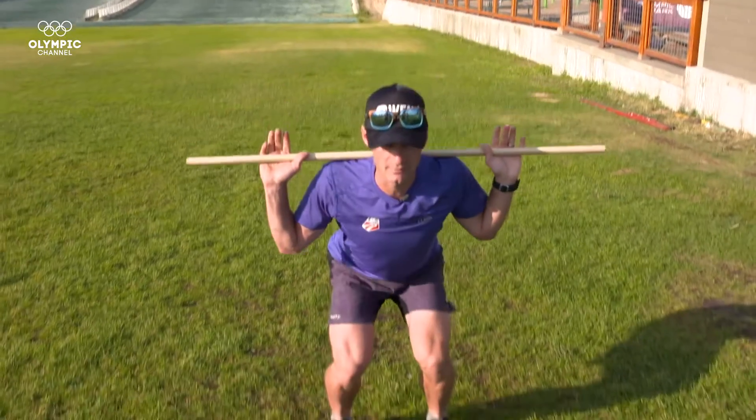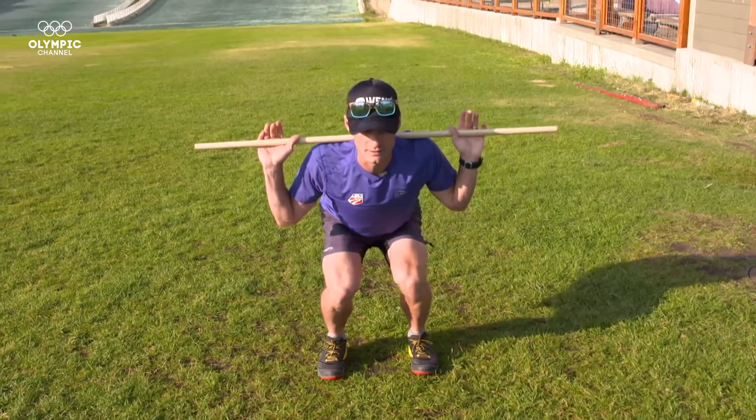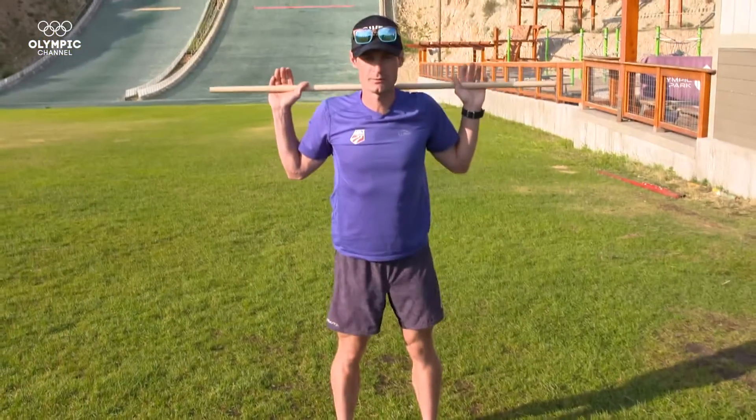Stand nice and tall making sure your back is long, and you're going to slowly come down making sure you're in a nice balanced position, weight on the balls of your feet and the heel, and then you're going to come powerfully back up. In fast motion it's going to look something like this.